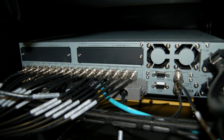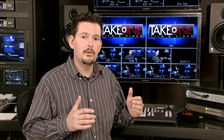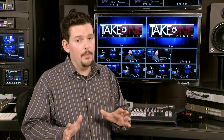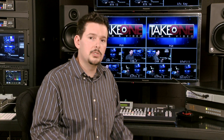The switcher itself comes standard with 16 digital inputs and four digital outputs. It's expandable to up to 20 inputs and 10 outputs with optional modular input and output cards available from Panasonic. The switcher comes standard with digital-only inputs. So if you happen to have DVD players, analog cameras, or something like that that you want to utilize with the switcher, you need to be prepared to purchase those additional cards because they do not come standard with the switcher.